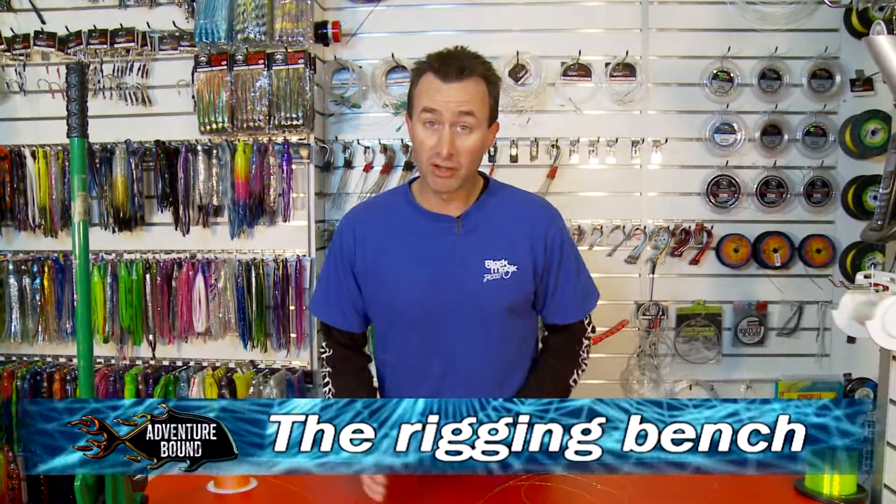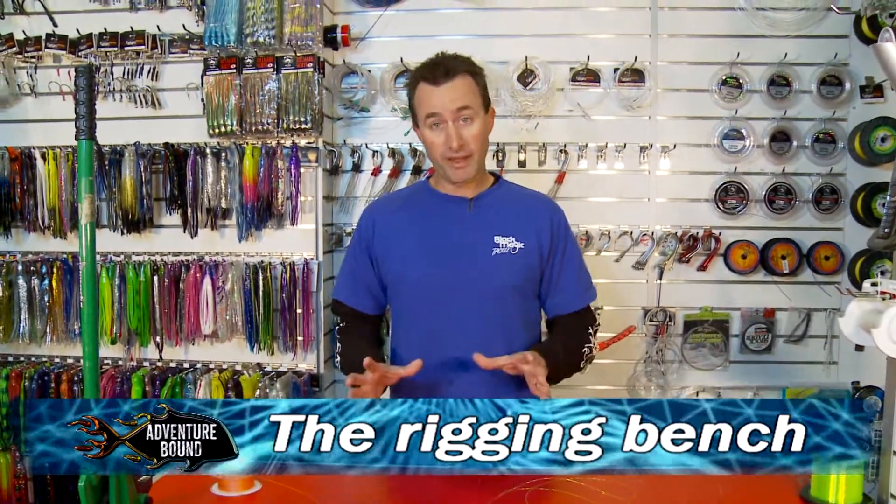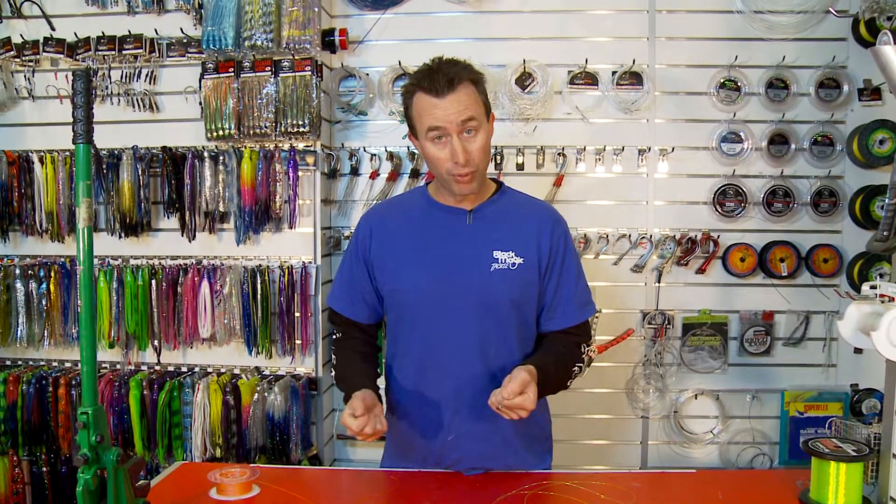Today down at Welshpool we're using braided fishing line, as we do quite often. With our braided outfits we always tend to run a shock leader — it gives us a little bit of stretch when we need it so you don't pull hooks on the fish near the boat or during the fight.